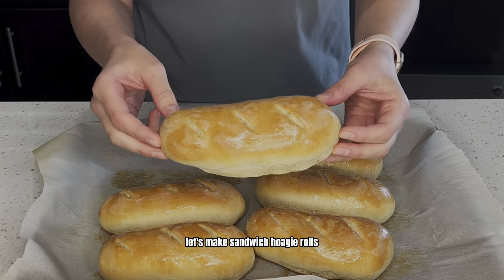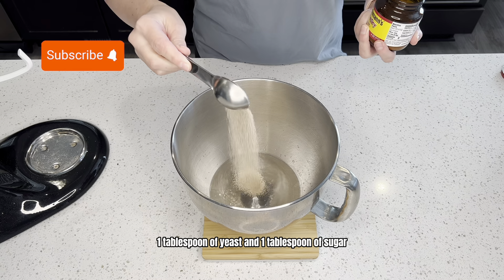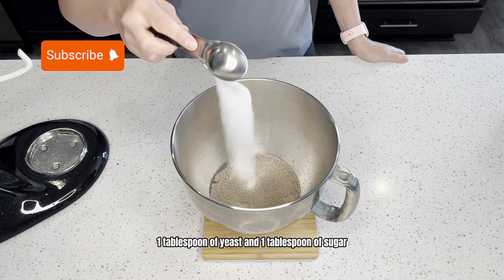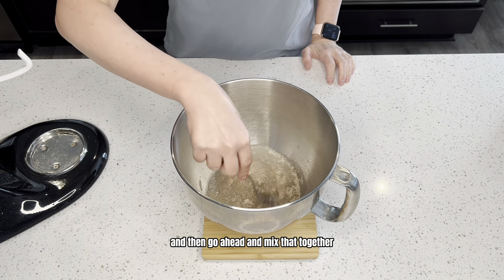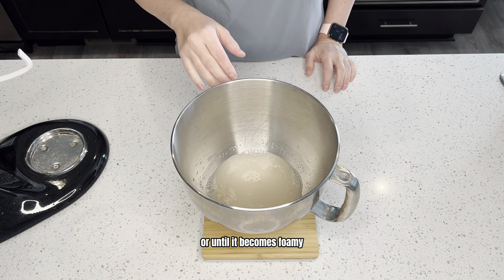Let's make sandwich hoagie rolls. In your bowl, add 270 grams of warm water, one tablespoon of yeast, and one tablespoon of sugar, and then go ahead and mix that together. Now go ahead and let this sit for about five minutes or until it becomes foamy.